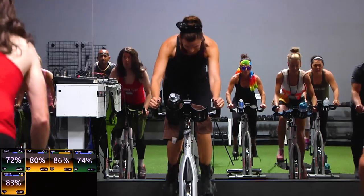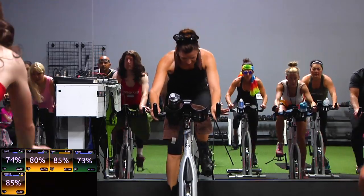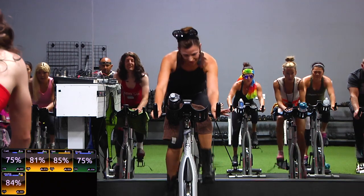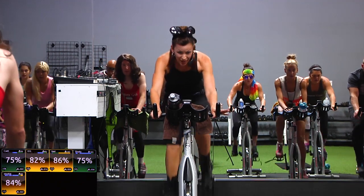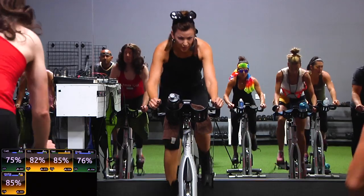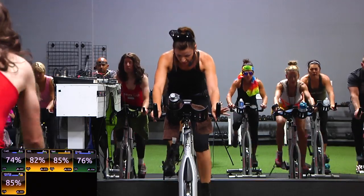Take it down, you guys. We're going to get our sweat on today and we're going to do it fast. Bring it up. Let's go ahead and add a gear — just one level harder for you. Take it down. We're going to move to eight count jumps next.